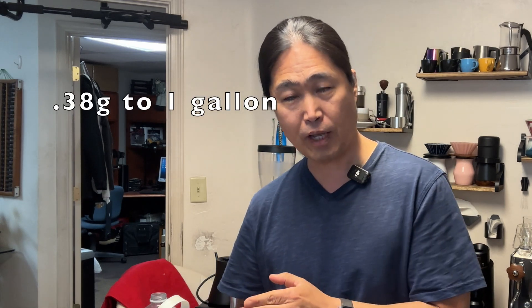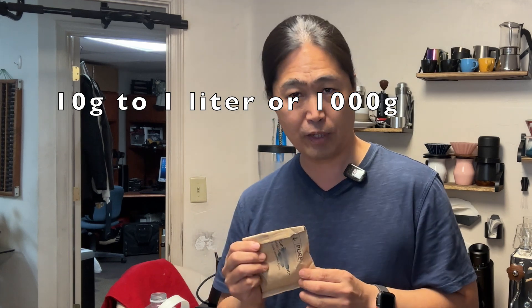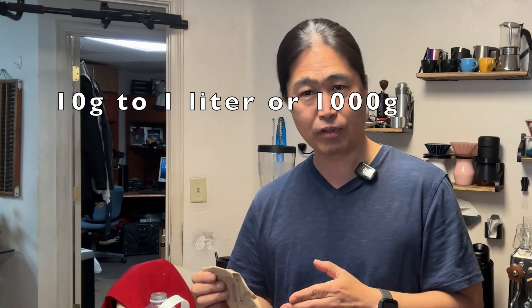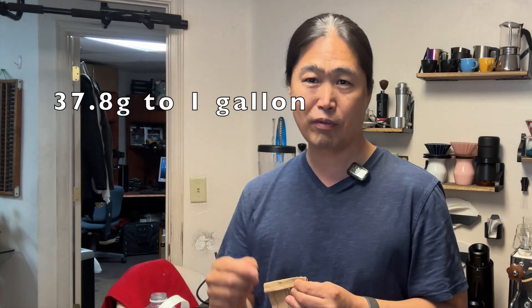So instead of using 0.378 grams directly, we're going to make a concentration of 10 grams of potassium bicarbonate to 1 liter — that's 1,000 grams of water. Once you finish making the concentration, you add 37.8 grams of that concentration per gallon of water. The accuracy is a lot better with that approach.